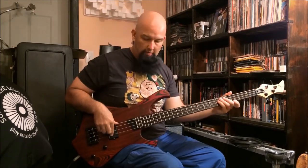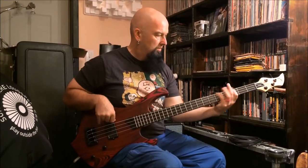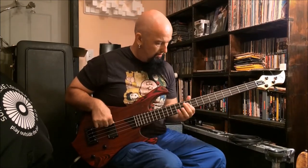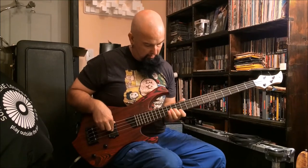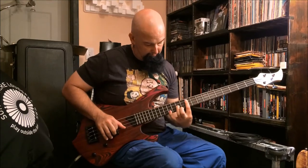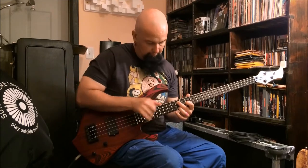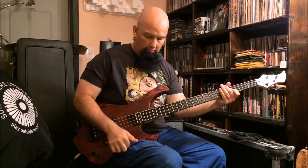Let's play a feel with a few more little tidbits. I'm going to crank the tone all the way down. Sounds pretty groovy. Let me move it a little bit.